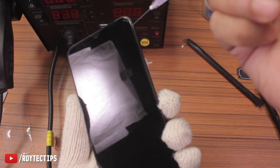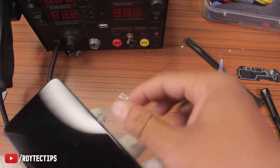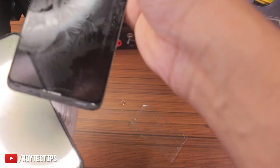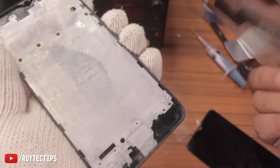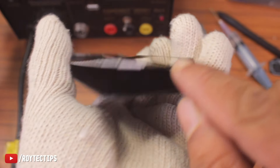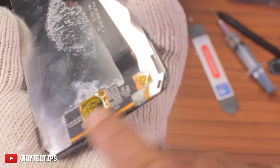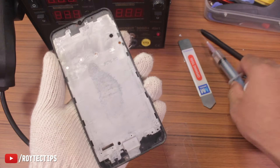After heating the display we use a thin plastic tool and try to insert it under the display. We're also applying some isopropyl alcohol to soften the glue. As you can see, there is some water on this side of the display — the water probably got in from here, and here is the circuitry that also got damaged because of the water, which caused the display to stop working.